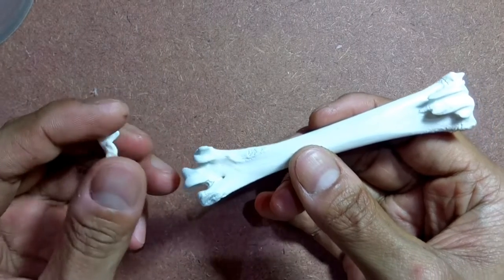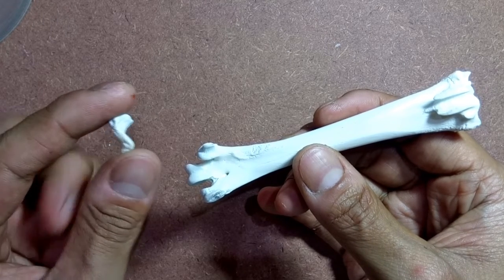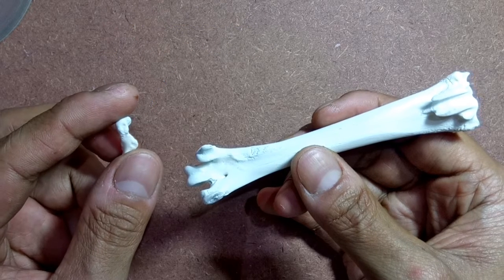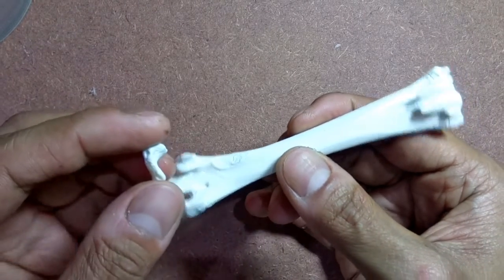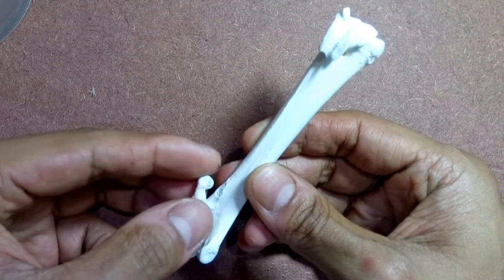Let's start with the tarsometatarsus and the first metatarsus. This video shows you the articulation process for the right leg. At the back of the tarsometatarsus and right above the three metatarsi, you can see a small region that's lumpy and contains tiny nodules. This is where the first metatarsus, or MT1, or the first digit, would articulate to. The first metatarsus has an irregular shape but with a smooth groove on one side that's kind of S-shaped when viewed from an angle. This grooved side will cling on to the lumpy nodular region on the tarsometatarsus.